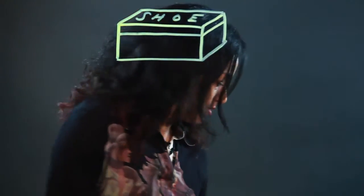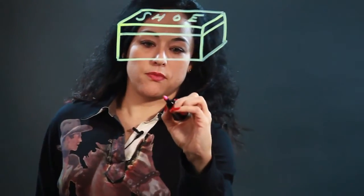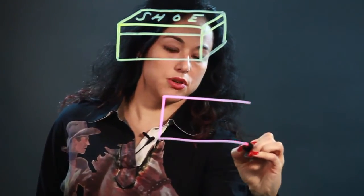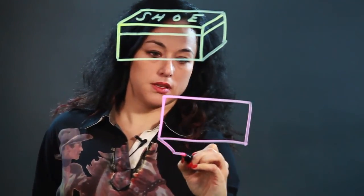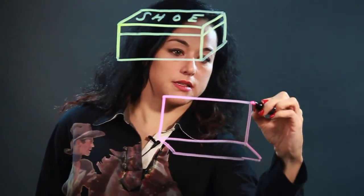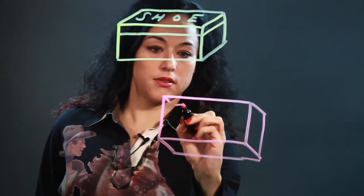If you were going to do an open shoebox, like sort of from above, I would draw a rectangle to show the top. This is a view from above, so the backs and the sides are going down.